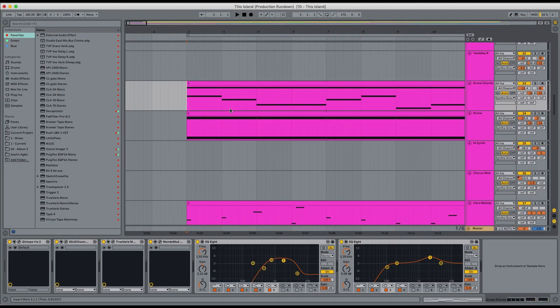Hello, it's Nick from TV Priest and I'm going to be looking at 'This Island' and showing you a little bit about the production, the elements, and the recording process of that song. So yeah, let's get straight in.